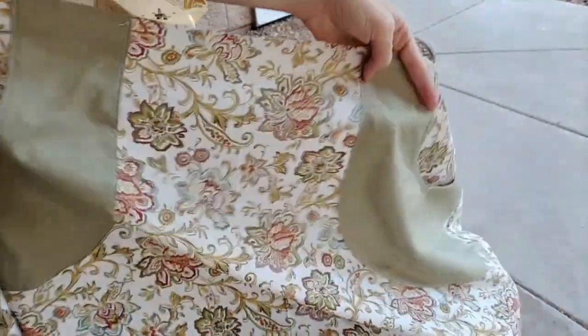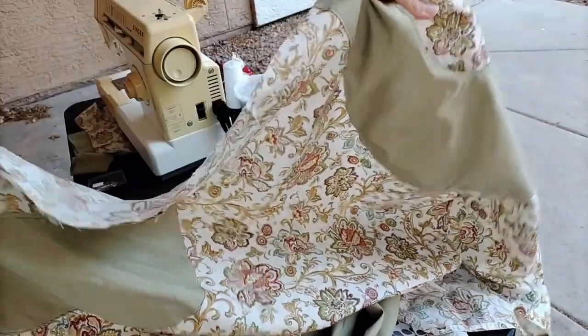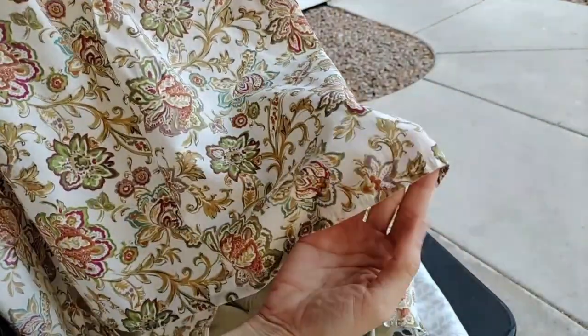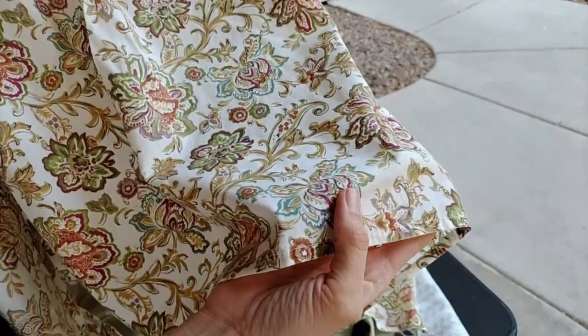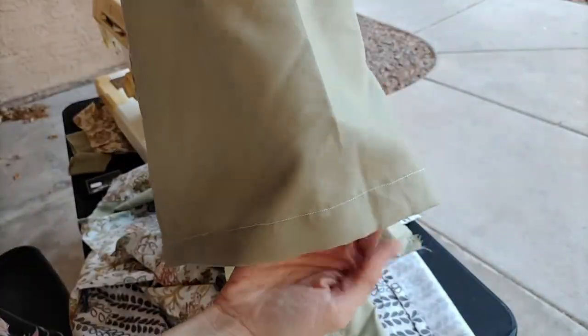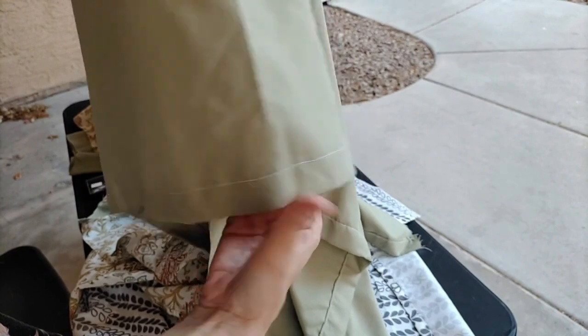Here we are — I finished all the pockets for this one as well as the other two. I know it looks weird since it's not gathered up yet. I forgot to mention I didn't need to hem the bottom of this one because I made use of the existing hem from the sheet. But I wasn't able to do that with this one, so I had to make my own. And yeah, I know my hem is kind of crooked.